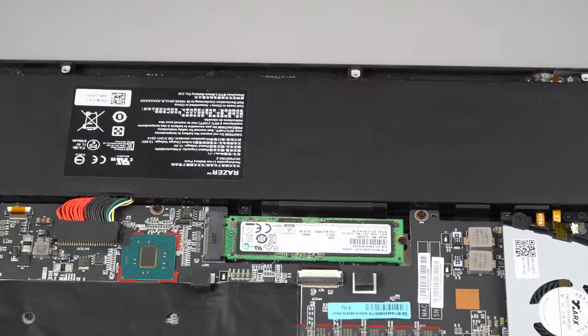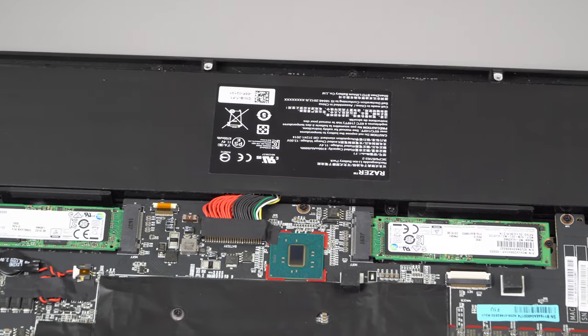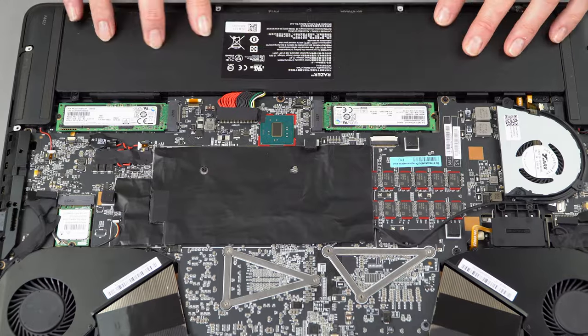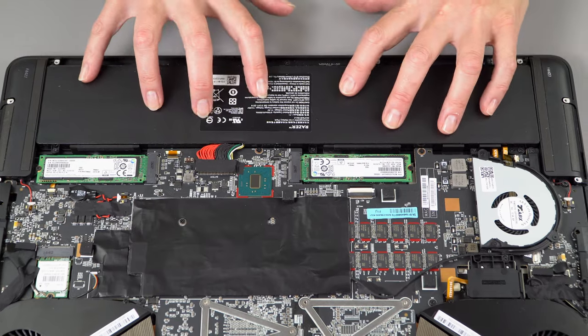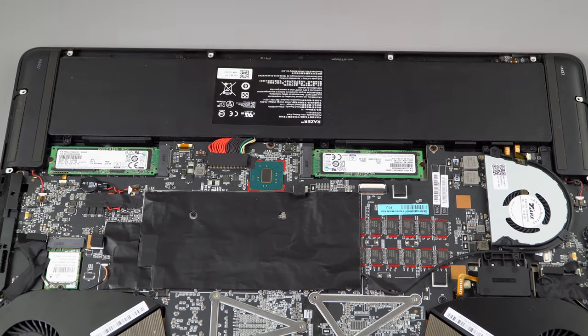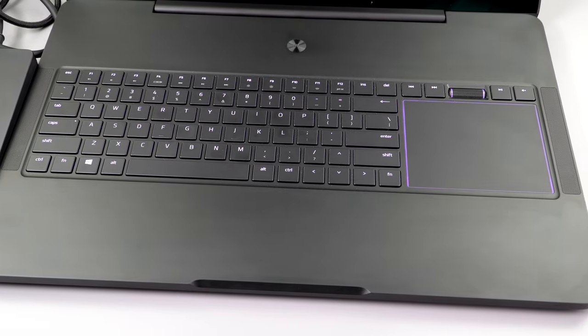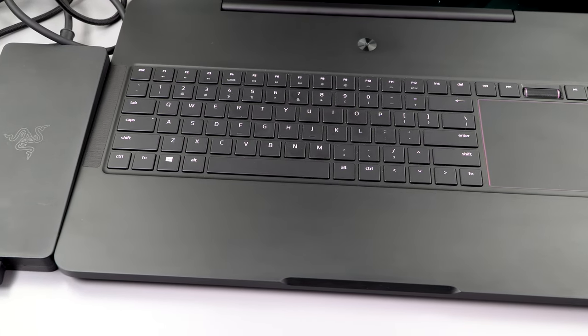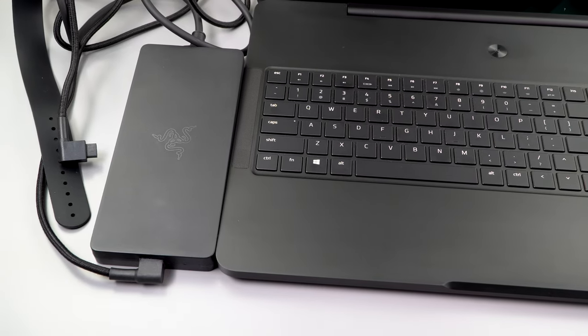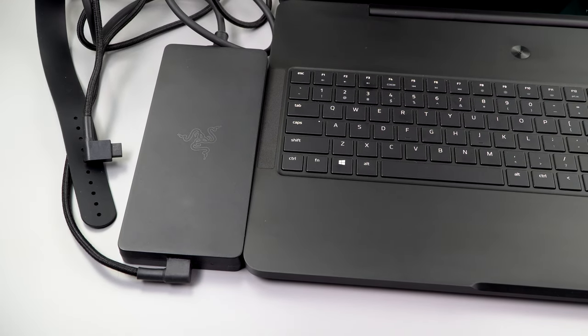Battery life: they claim around four hours, and it's going to be running on the GTX 1080 all the time — there's no NVIDIA Optimus here. If you're hoping for Alienware-like battery life with their Optimus-equipped models, not so much. It has a 99 watt-hour battery — the same as in the Alienware 15 and 17, and the largest you can carry on an airplane. I saw about three and a half to three and three-quarter hours doing light work and streaming video, so they're pretty spot on.